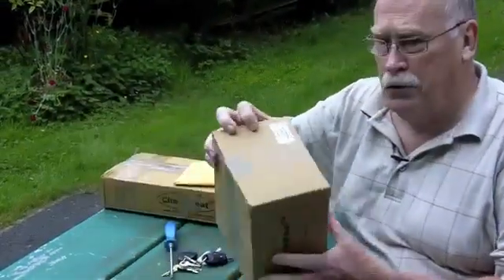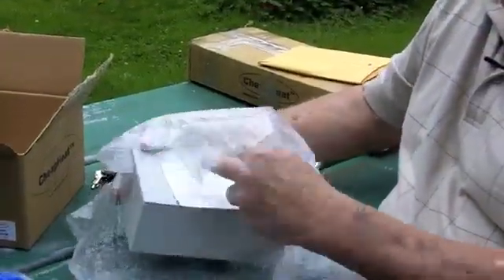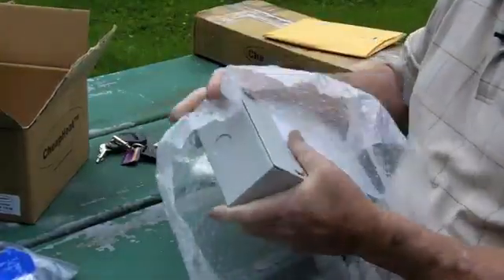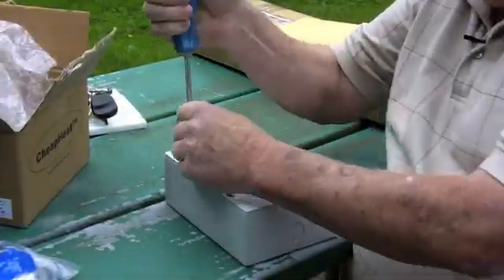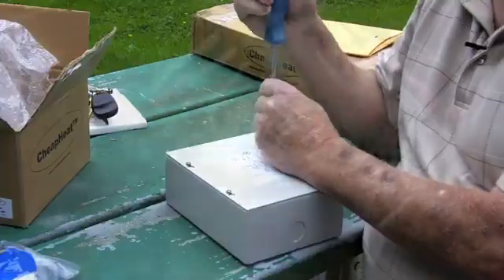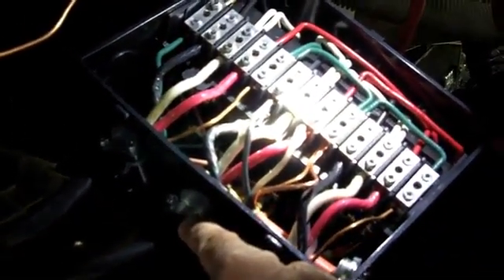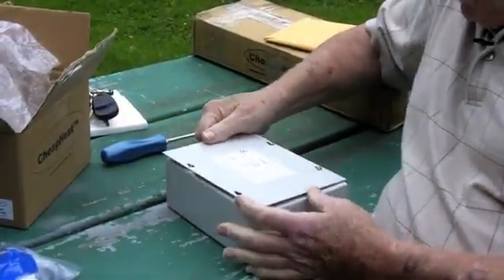We'll start here with the controller — let's get this controller box opened up. Important: there's a warranty card, and you're going to want to make sure you get that filled out. One of the nice things about this controller is it's designed to work on either the 30 amp shore power services or the 50 amp shore power services, plus it works on all the heat ranges that you have with the heating coils.